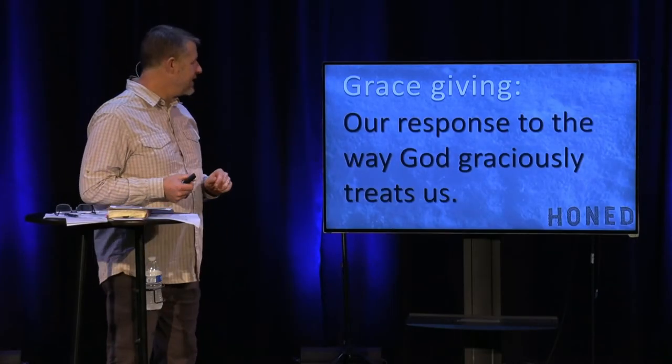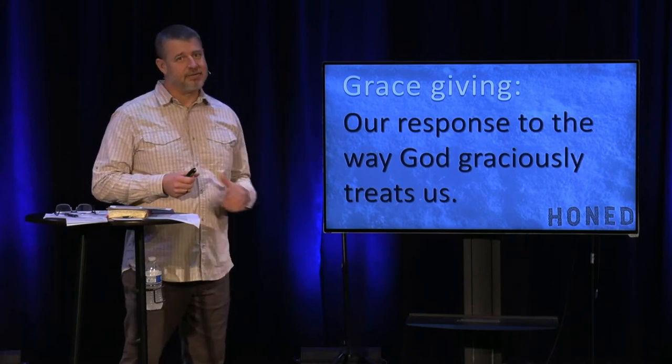You have been designed not for display, but for a purpose. Your purpose is to shine the glory of God so that many would know Him through your good deeds. So I'll start with a definition of what we're going to press into today, and that is grace giving.